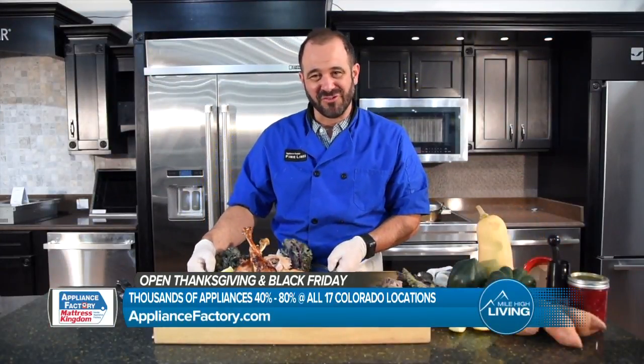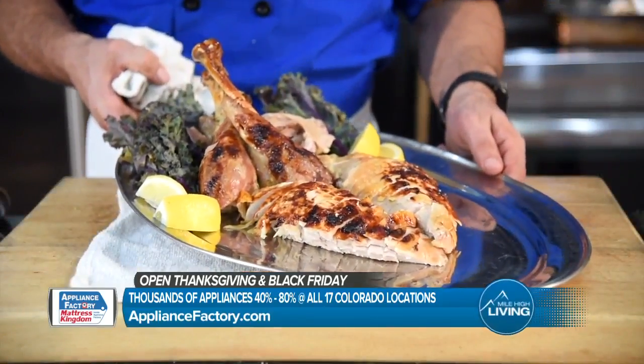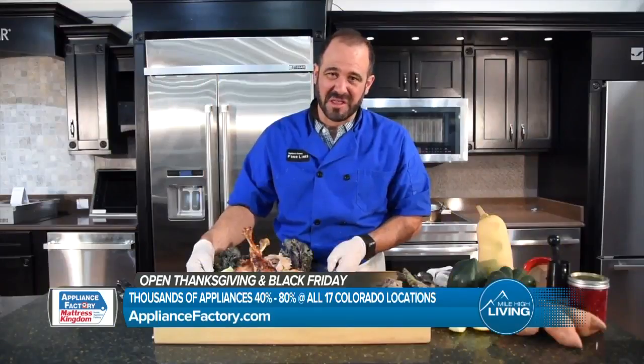Thanks for tuning in. This is Chef Mark with Appliance Factory and Mattress Kingdom. Make sure you join me on Facebook and YouTube at Appliance Factory and Mattress Kingdom. Happy Thanksgiving and thanks for joining us.